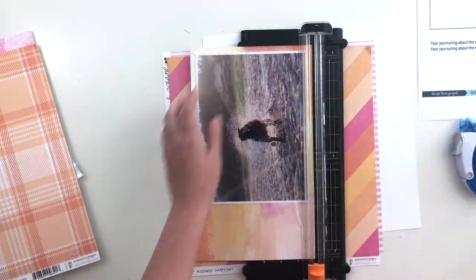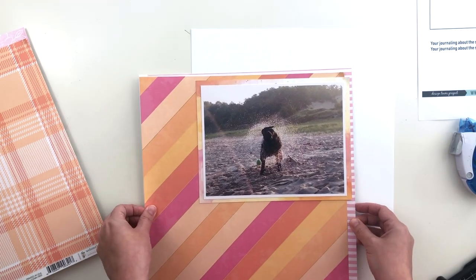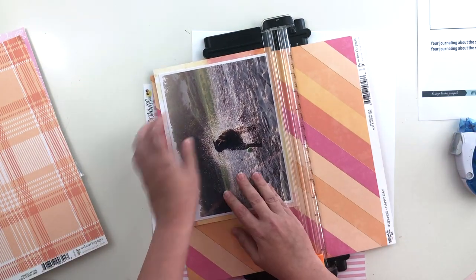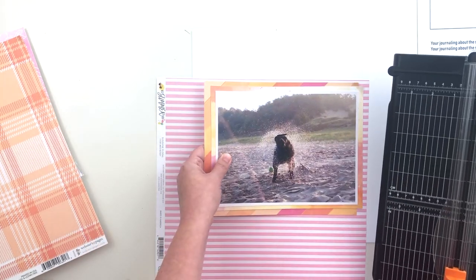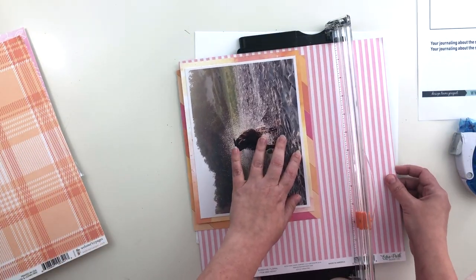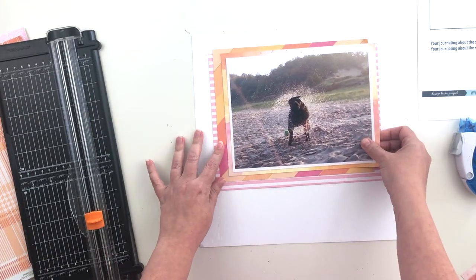I'm going to do a thin border of this Pinkfresh Studio paper around my photo, and then the other two layers are going to be a little bit offset — I want things staggered rather than perfectly concentric. So I'm holding my photo in place, eyeballing where to trim, and trimming it off. At this point I wasn't sure if I wanted any of the layers popped up on foam or if I wanted to tuck things in between, so I haven't adhered everything down yet, but it will end up pretty much just like this.